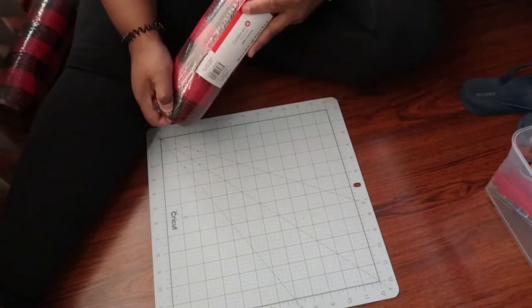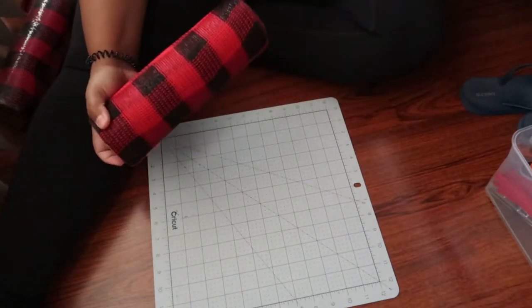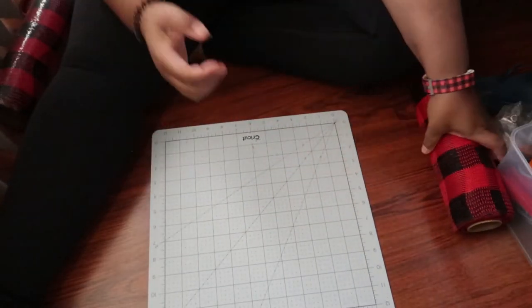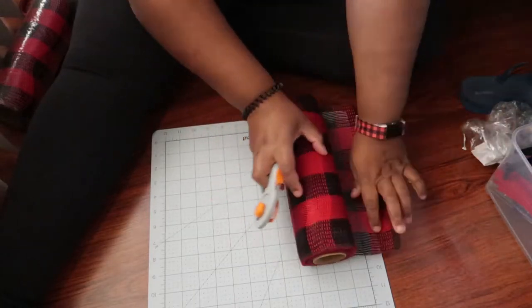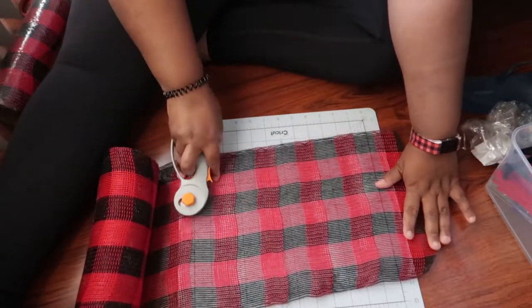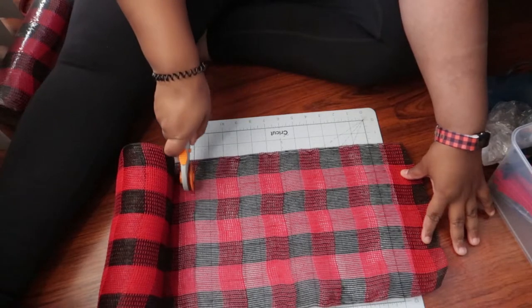The first part of this project we are going to use this deco mesh roll, and I got this from Michaels. Basically you're going to roll your mesh out to just over 12 inches. To get a very fluffy wreath you really need at minimum 12 inches, so I always go a little over — but I don't want it too big like 20 inches.